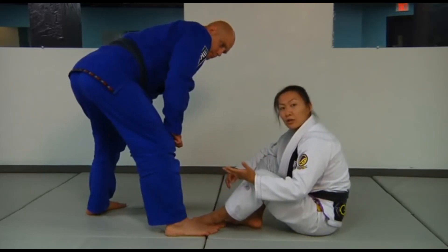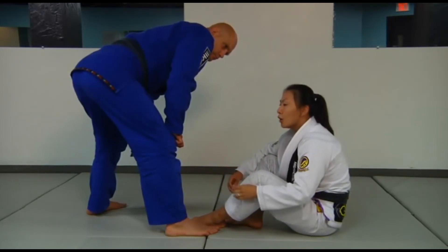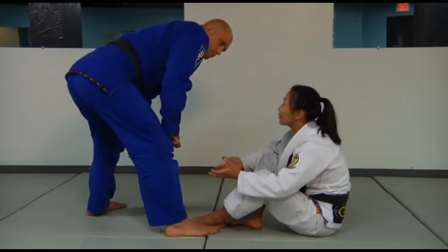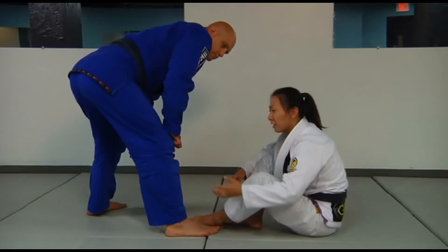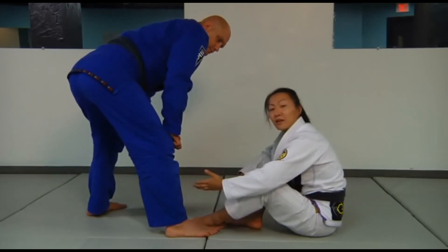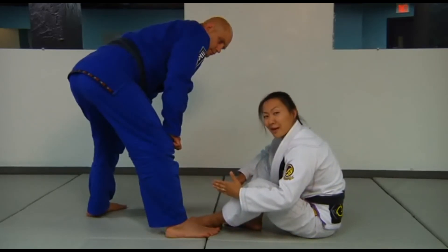People can debate that, but for myself it's actually worked out really well. So I have a particular entry that I like to use to the single leg X guard that I do with my left side.